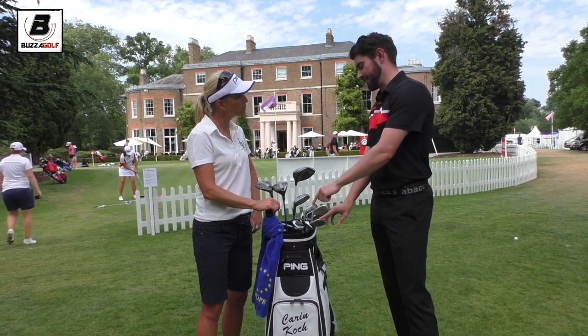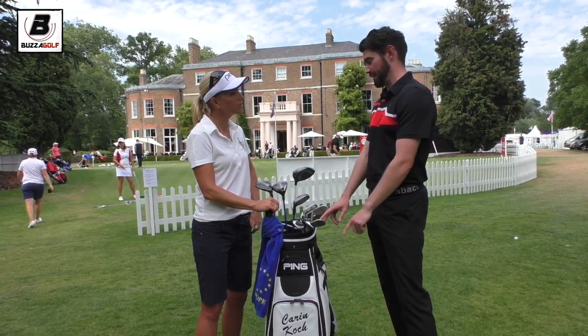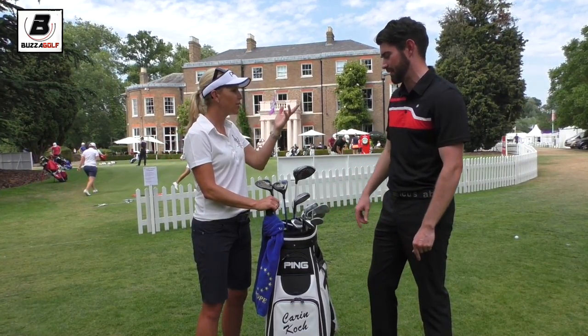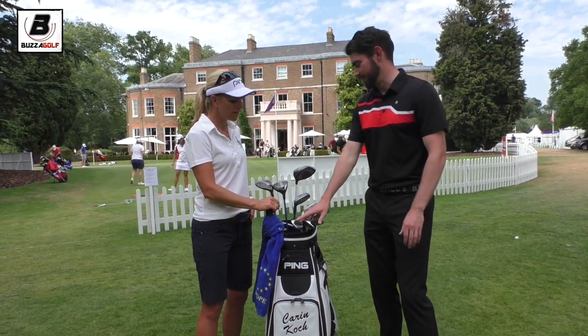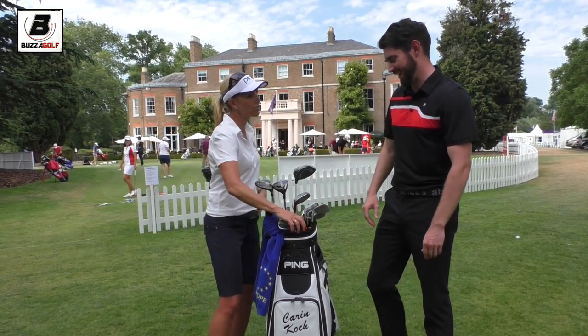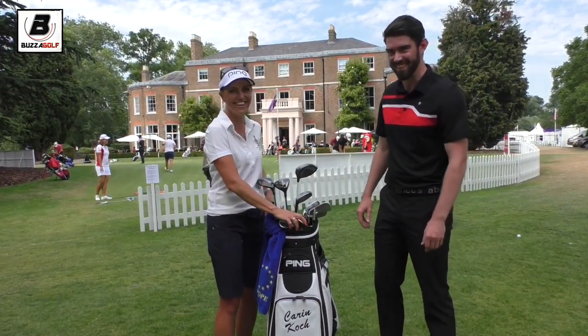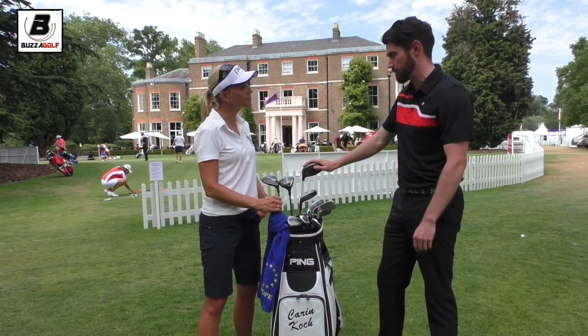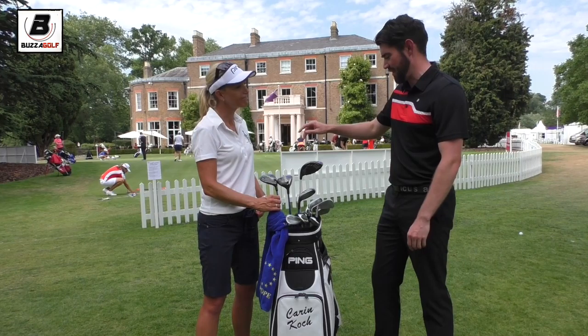That's really interesting, because I'm carrying a 58 and a 52 at the minute, and I feel like I've got a wood that I'm not really using, so I'm tempted. That's how I was. Not that I'm going to steal these — I would try that, because I really like having the three wedges. I might just do that.